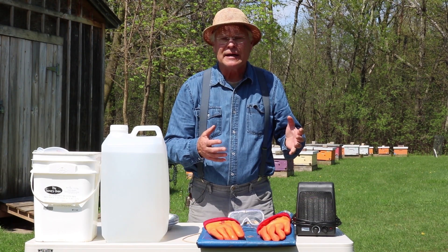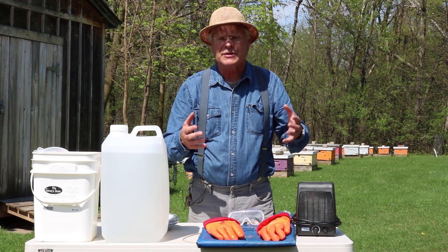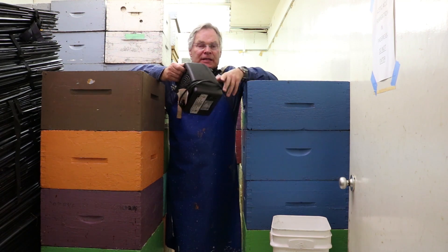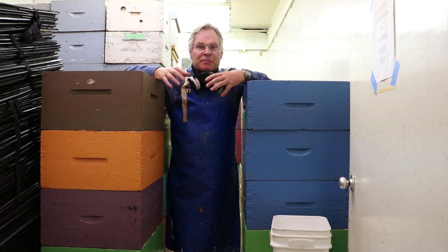So we're going to move inside now and show you how it's done inside the fumigation room. Now we're in our fumigation room — just a small room that we're able to seal up really well so that the fumes don't get out. We heat that room up to 30 degrees using these space heaters. It's really important that the heaters aren't pointing directly at a stack of the brood chambers, because that'll melt the comb and the honey will run all over the floor. So point them into the spaces in between the brood chambers.